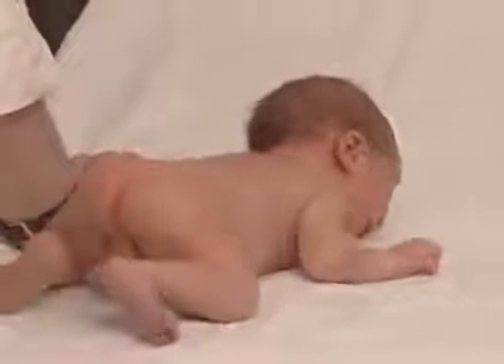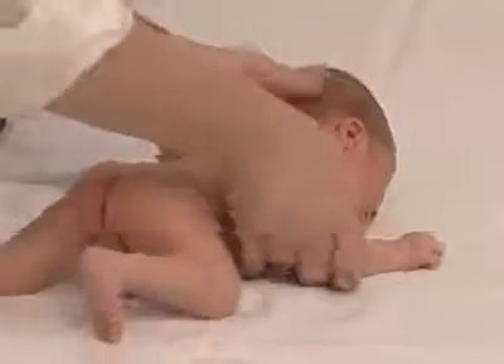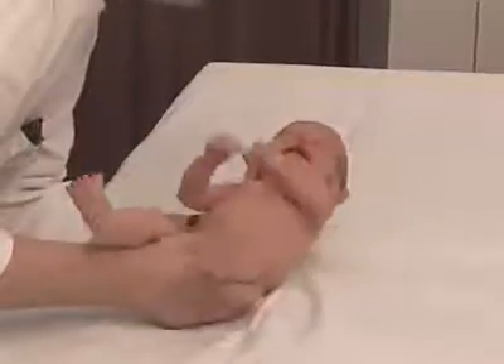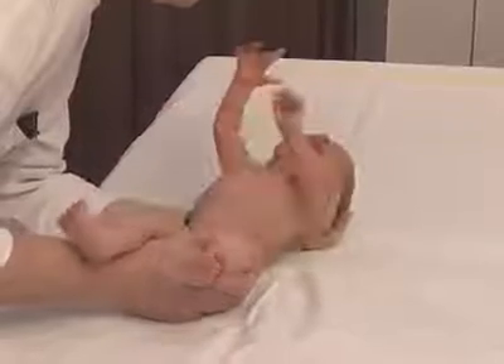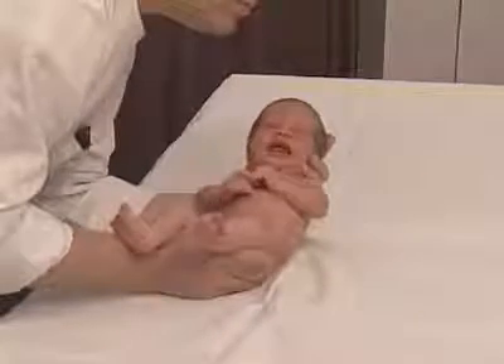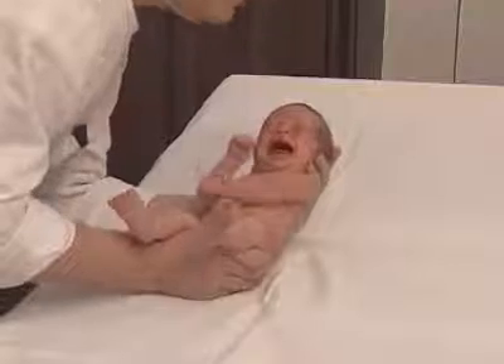To test the Moro reflex, the examiner lays the baby onto his lower arm while supporting the baby's head with his other hand. The hand under the baby's head now moves downwards with a quick movement, so that the baby's head becomes dorsally flexed by a few centimeters.